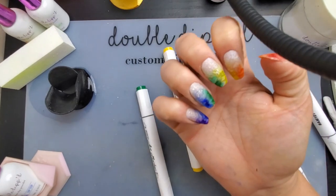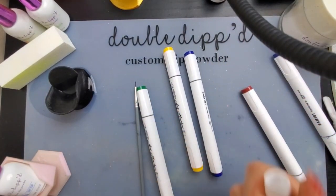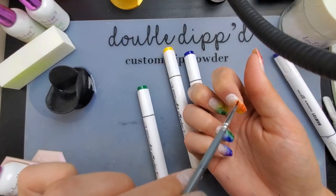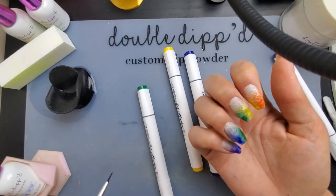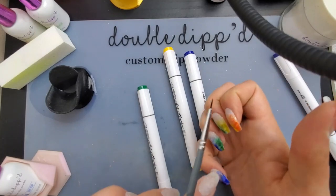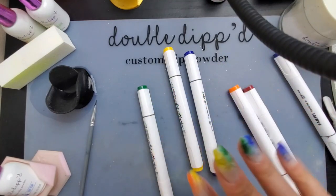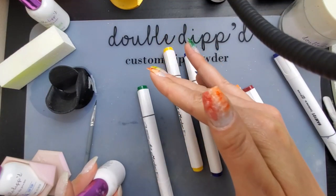I think I'm gonna add maybe a little more orange on here. And then we're gonna top it and pray that the marble maintains its look after I top it. But I don't want to do gel — I don't particularly enjoy doing gel tops just because they like to peel off. So I'm just going to do a layer of dip base over. I'm gonna test it on the thumb first, but I gotta wait for it to dry.